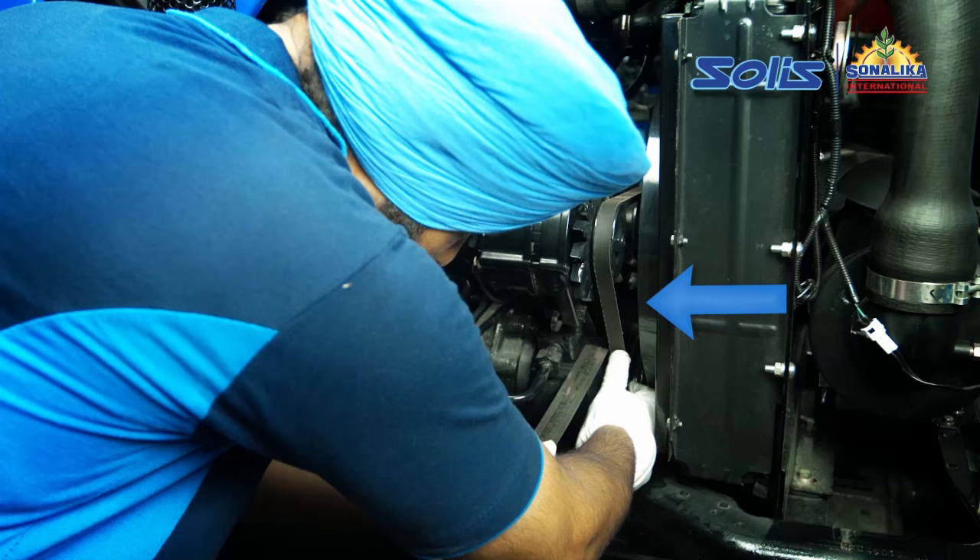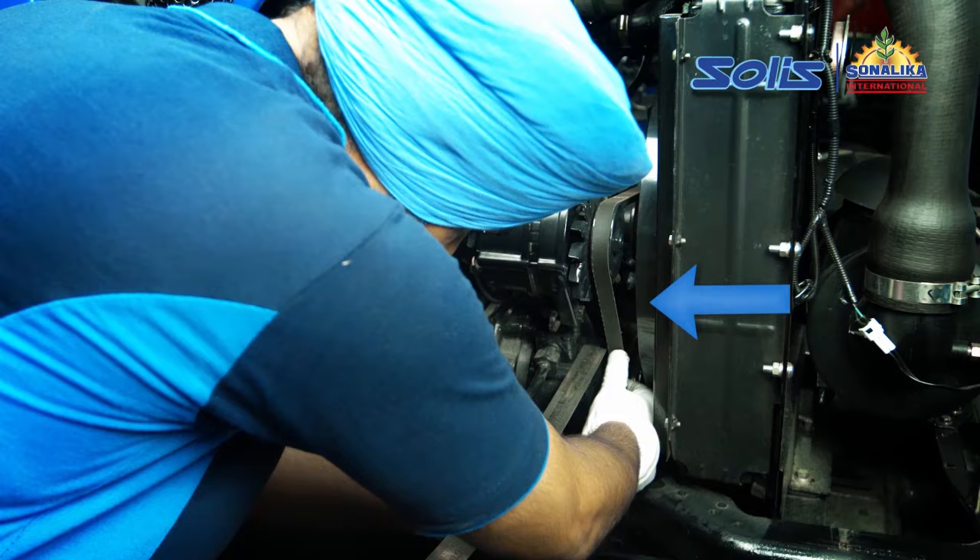Secondly, check the fan belt tension. If the fan belt is loose, tighten the fan belt tension within the permissible limits.